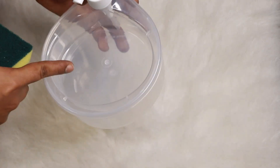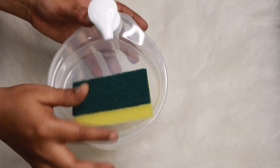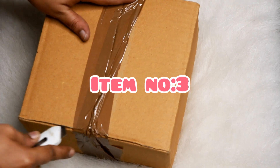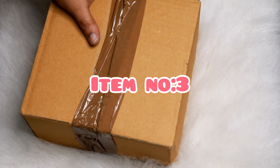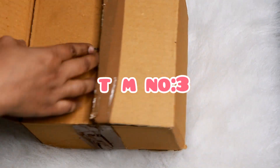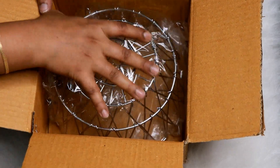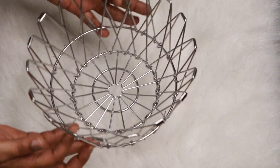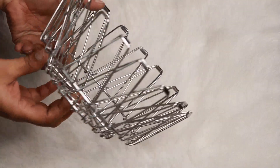It's a plastic material with a plastic knob. The next item is a fruit and vegetable holder. Especially when we want to store veggies or fruits, this holder is very helpful. The packaging is very decent, and inside we have a fruit and vegetable holder made of stainless steel, so it's easy to clean.